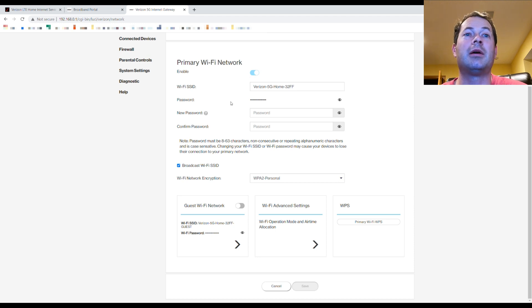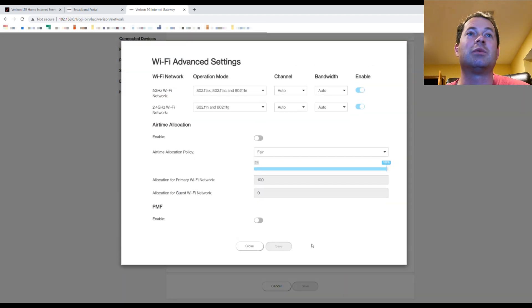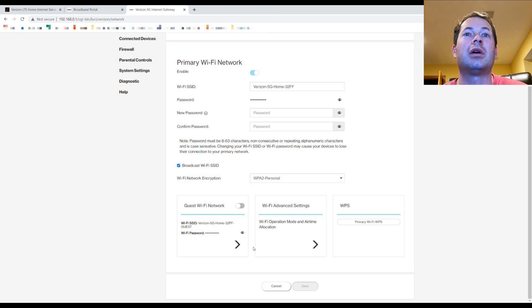In Wi-Fi settings you can turn off the built-in Wi-Fi — useful if you want to use your own wireless router or mesh network. You'd plug your mesh router into this device and disable the built-in Wi-Fi to avoid interference. The advanced settings show it supports up to Wi-Fi 6 (802.11ax) but also supports back to 802.11g. There are also settings for airtime allocation and a guest network to split priority.